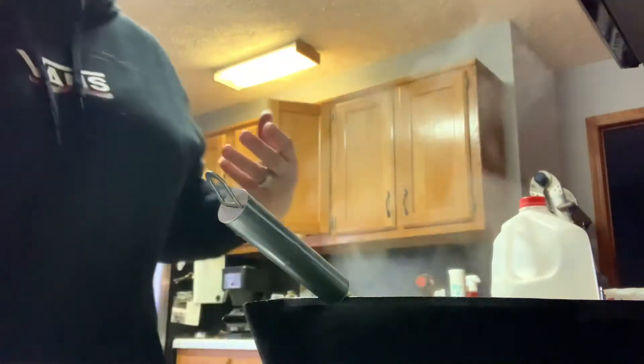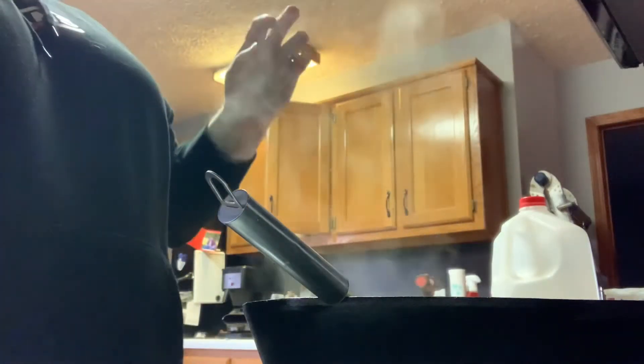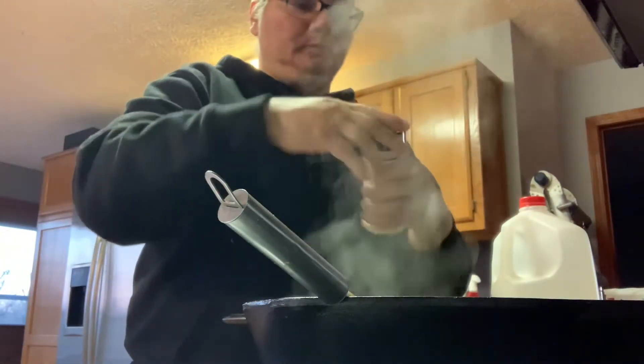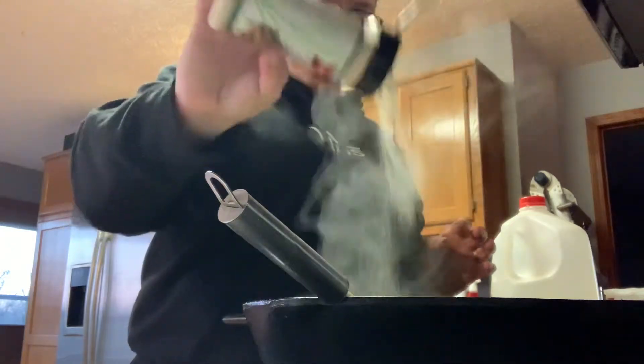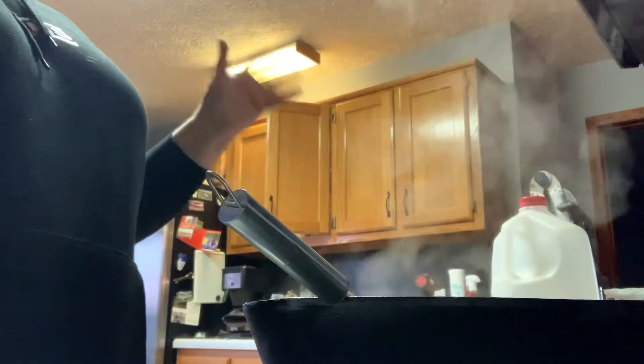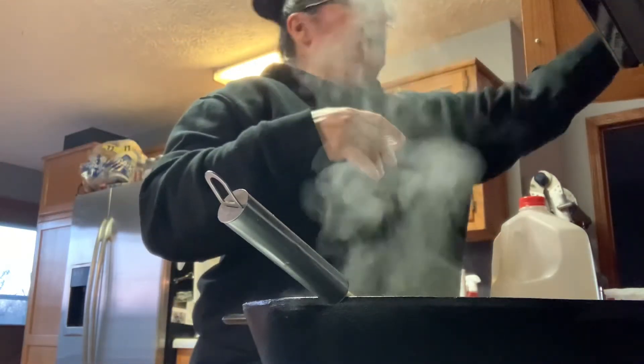And then you want onion powder — I don't measure, I kind of just sprinkle some on there, just a little sprinkle. And then salt and pepper to taste — so some salt and some pepper.